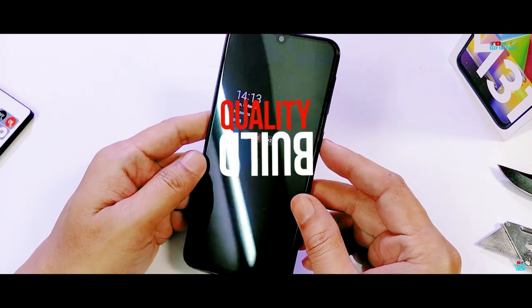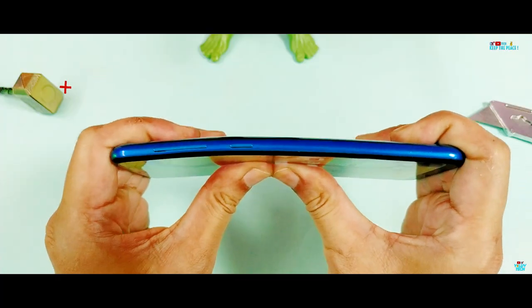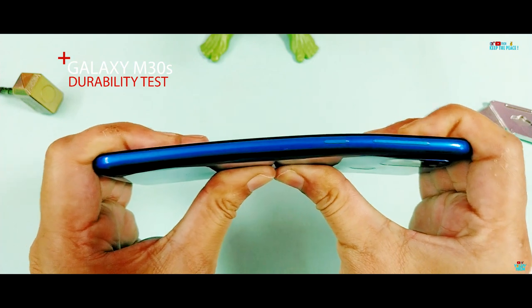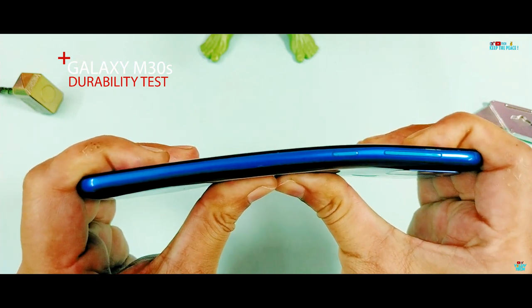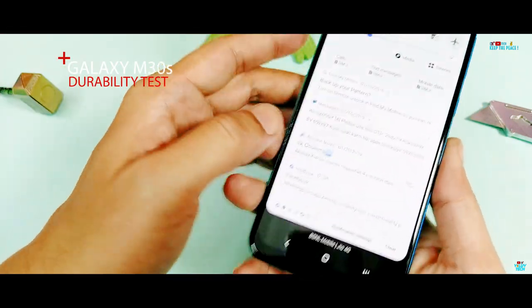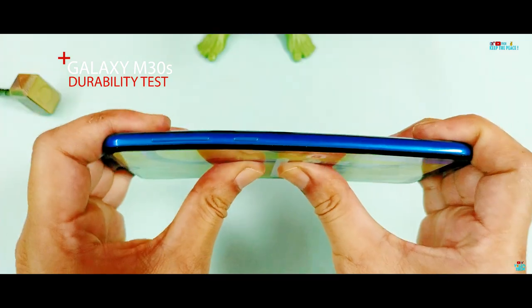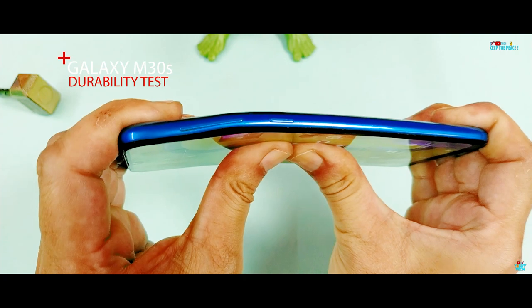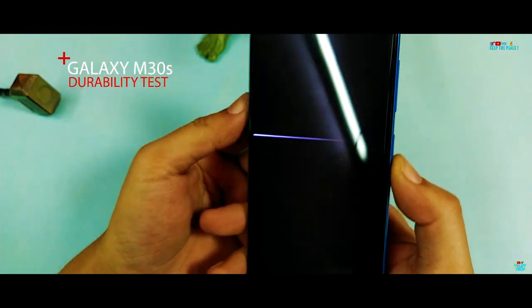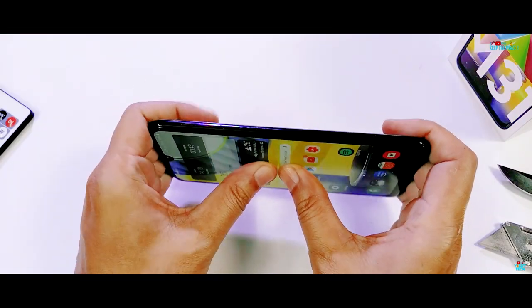The bend test gives us a clear idea about the build quality of devices. Here's a quick reminder of what had happened to the Samsung Galaxy M30s during the bend tests. Has Samsung improved the build quality in the M31, or is it the same as the M30s?